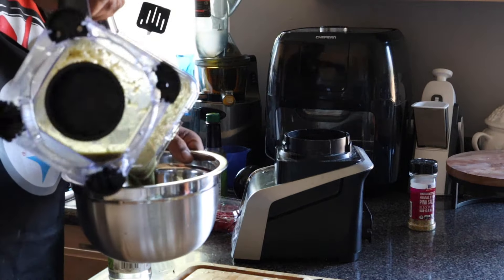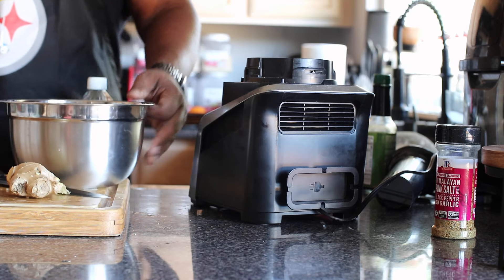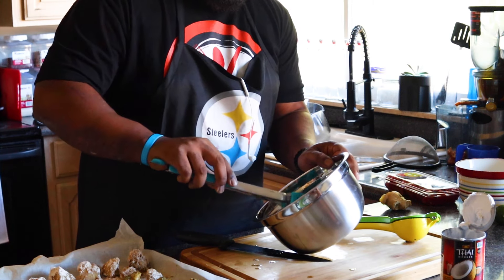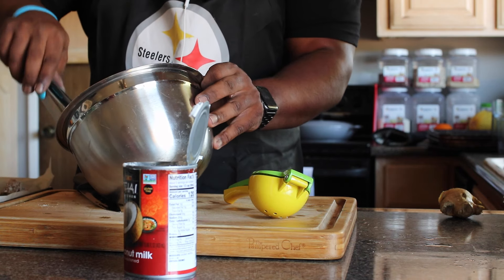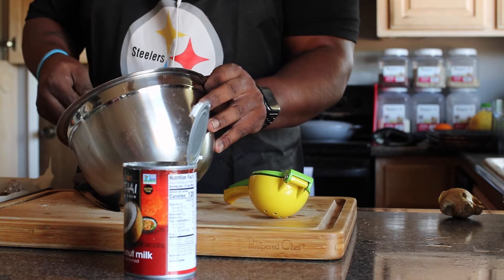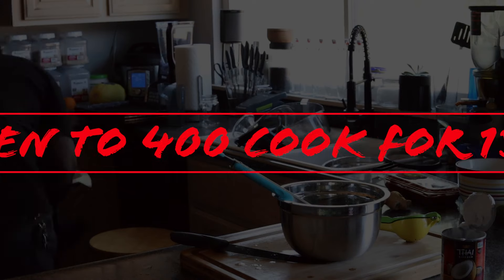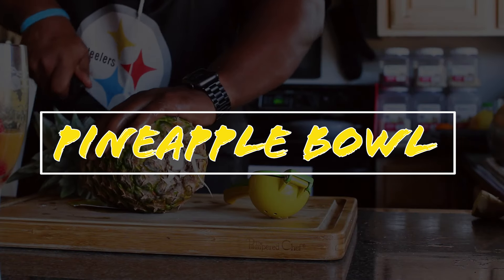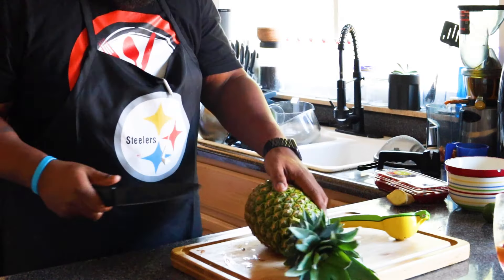Now that the sauce passed the taste test with my guest, I'm putting it into the bowl and I'm ready to start dipping my cauliflower into this wonderful sauce. It tasted amazing — I could actually just eat it straight up like that. I'm going to put these back in the oven at 400 degrees for 15 minutes; depending on your oven, you might want to do 20 minutes. Now it's time to cut open the pineapple and gut it.